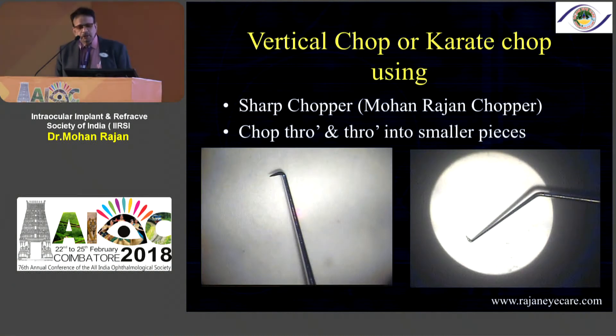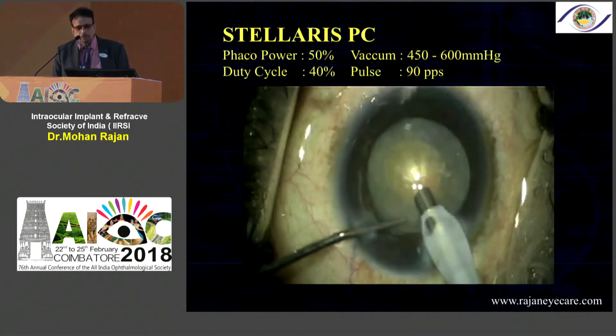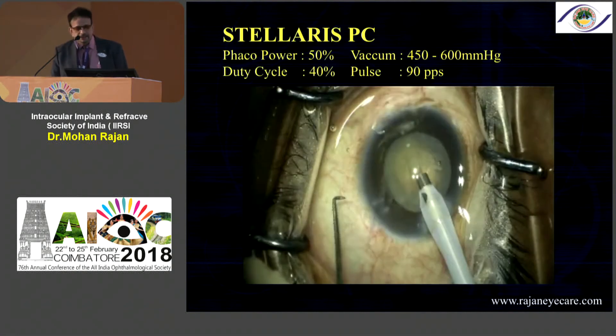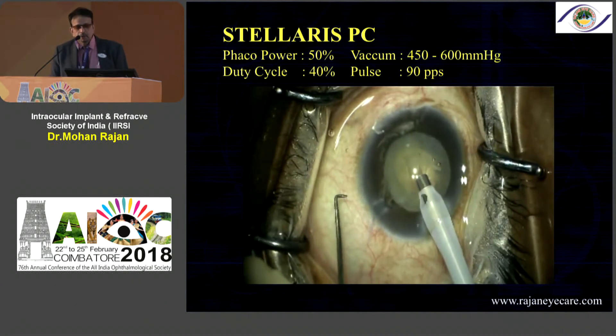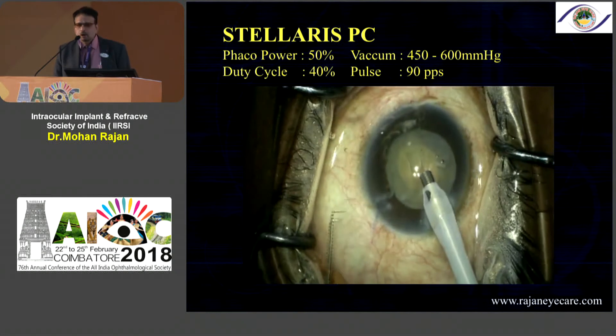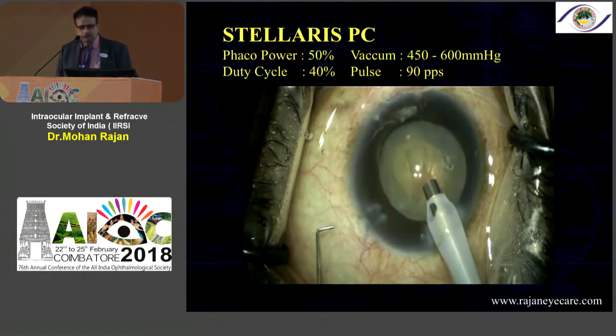In supra-hard cataracts we combine the technology. I've developed a sharp chopper available at Appa Swami — it comes in 1.5, 1.75, and 2 millimeter sizes. You can see here what I'm trying to do is straight away make a small trench and throughout this you use the same parameters. You can see how the sharp chopper works: what is important is you have the bevel down and go straight.